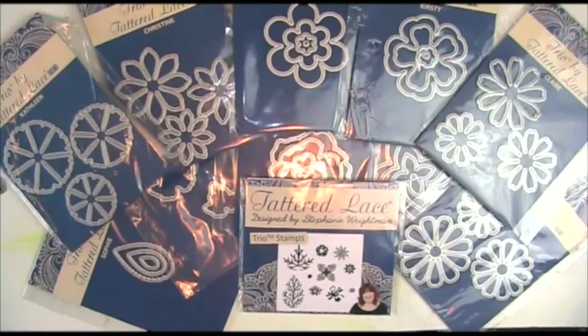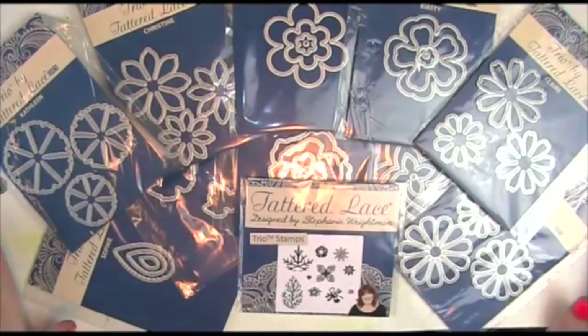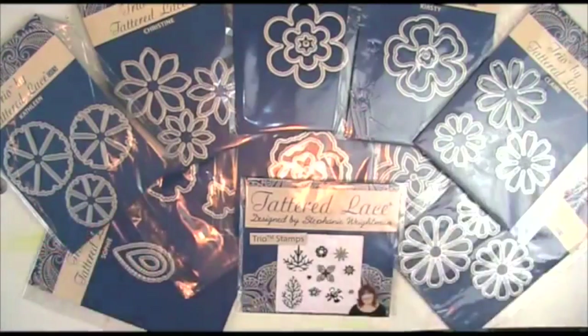It's Amanda here from Lolly Lolly Crafts and today we are going to be looking at these Tattered Lace Trio dies. We're going to take each flower and show step by step how we make it up.